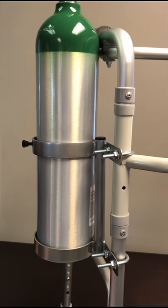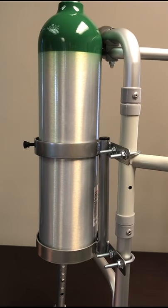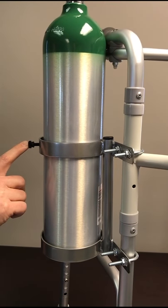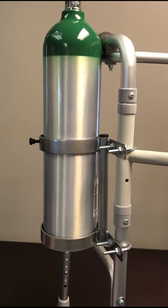It comes with everything that you'll need to quickly and easily attach to your walker. This also features a nylon securing bolt for your oxygen cylinder, and we powder coat these chrome for a durable finish.